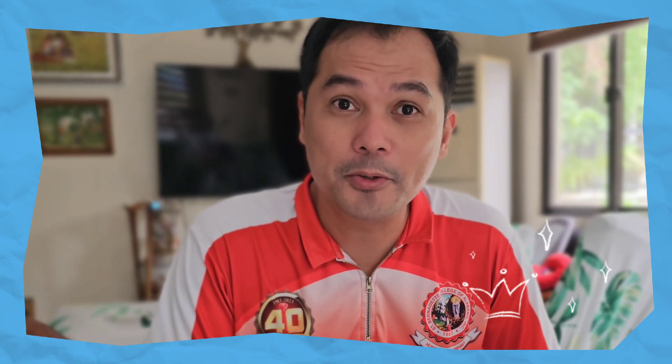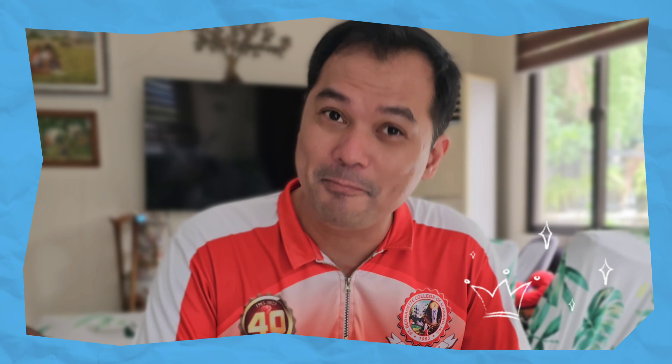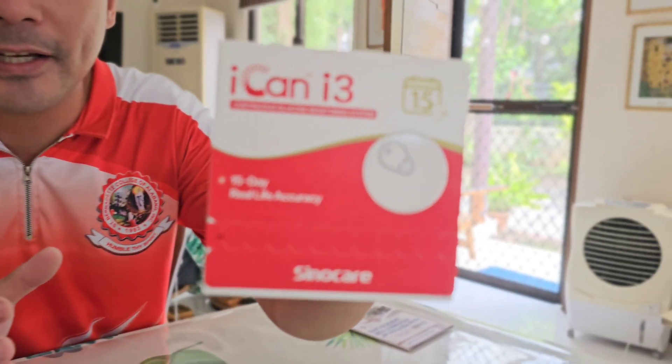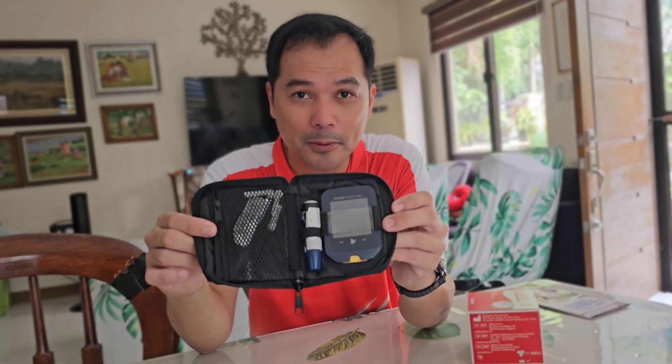Hey, what's up guys, welcome back to my YouTube channel and welcome to another video of tech and gadget unboxing. For this video, we're going to unbox and have a quick actual test of this SinoCare i3 continuous glucose monitoring system, because I have type 2 diabetes, and we're going to compare it with the traditional glucose test. Okay, let's go.